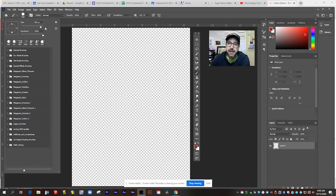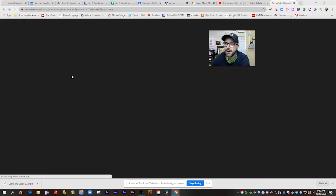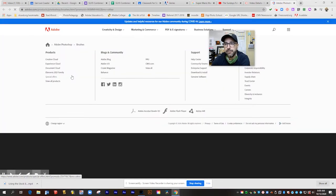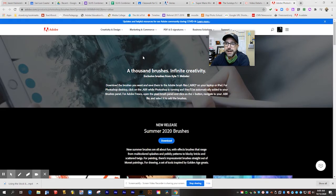From this brush menu at the top corner, you'll see a little gear icon. If we open that up, you'll see an option to get more brushes. When I click this, it's going to open up a new tab in Chrome and take me to the Adobe.com website where I can download the brushes from Kyle T Webster — he's the designer whose full-time job is to create custom art brushes for Photoshop. What an awesome job.